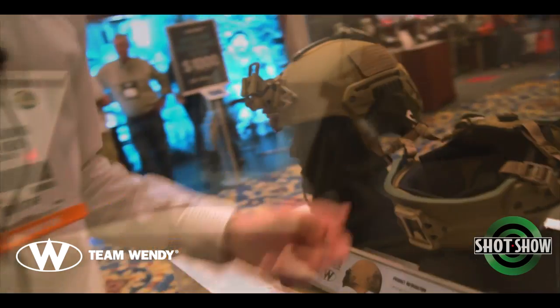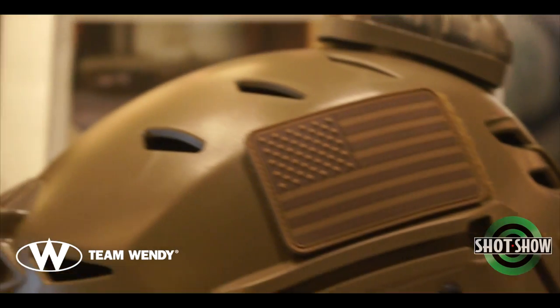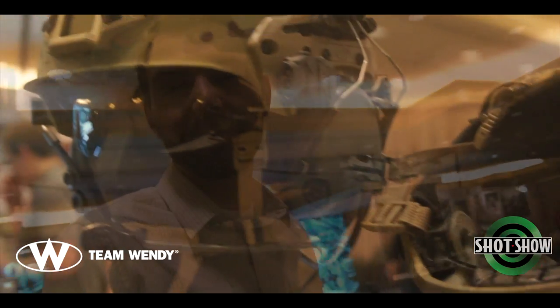So that's what we have here at SHOT. Definitely check out Gregory's channel here, and also visit Team Wendy's website at TeamWendy.com. Follow us on Facebook.